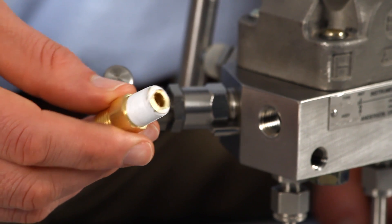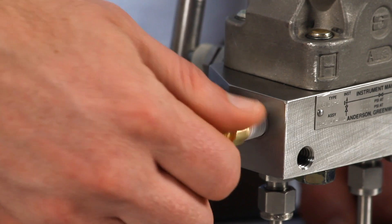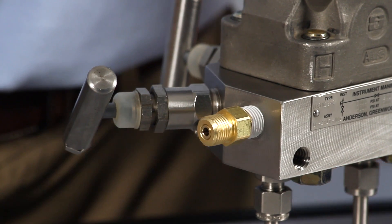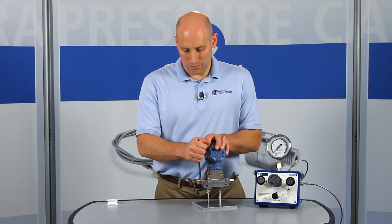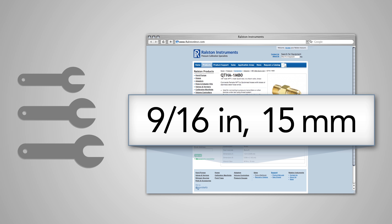To install the adapter, start by applying thread tape to the male BSPT end, then insert it into the female BSPT port and secure it tightly with a wrench. Refer to our website or catalog for specific wrench sizes to go with each adapter so you know which wrench to have handy.